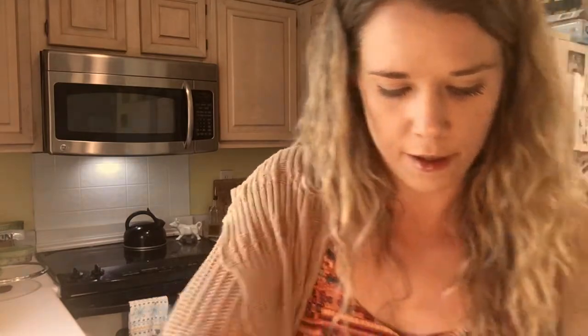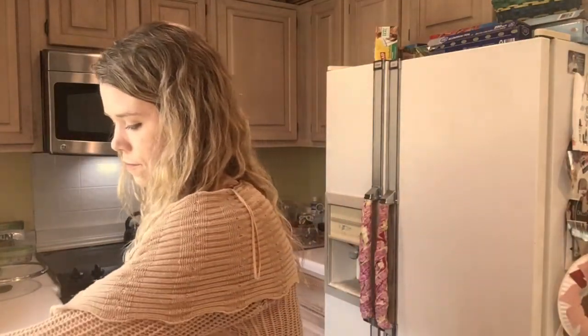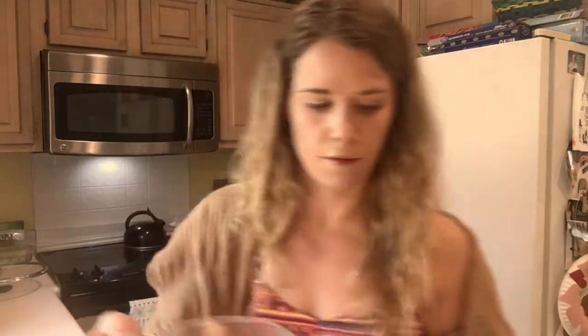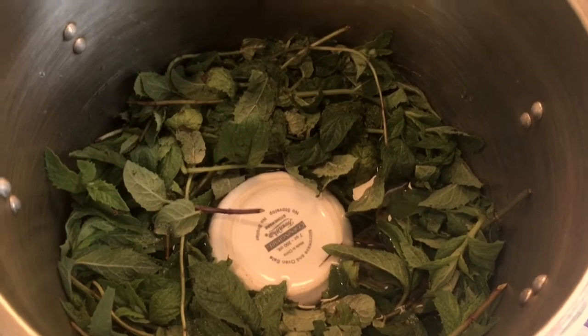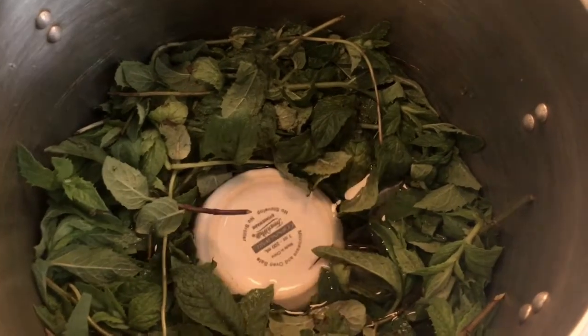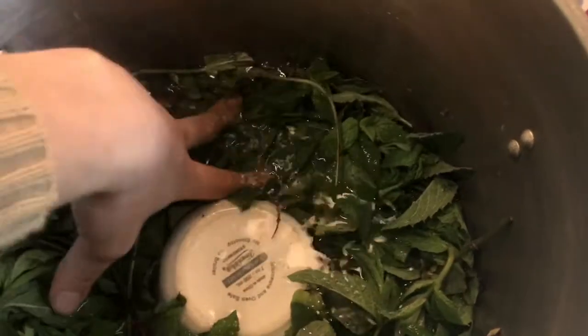I've arranged the spearmint in kind of a circle so you have that well in the middle. Now I'm going to put my heatproof ramekin right there in the middle. I went ahead and did 10 cups of water, so right now it's just my plant material with about 10 cups of water with my ramekin in the middle. You want to make sure you push the plant material down so it's submerged in the water.